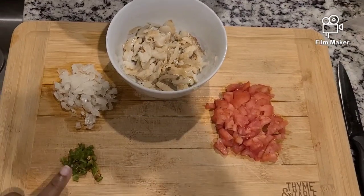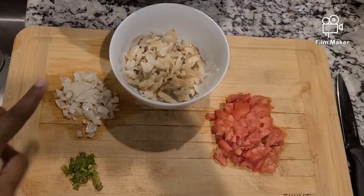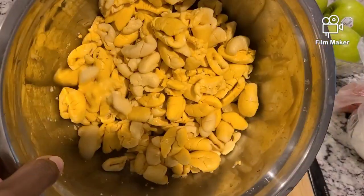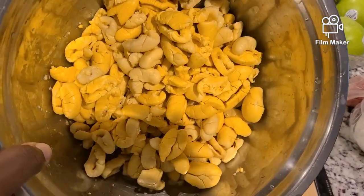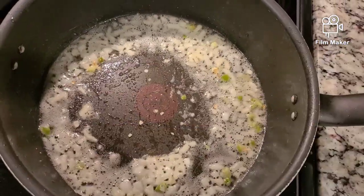I rest my plantains on a sheet of paper towel to dry up the excess oil. Now I have my scotch bonnet pepper, onions, my salt fish is already prepped, some tomatoes, and of course the star of the show — the ackee.